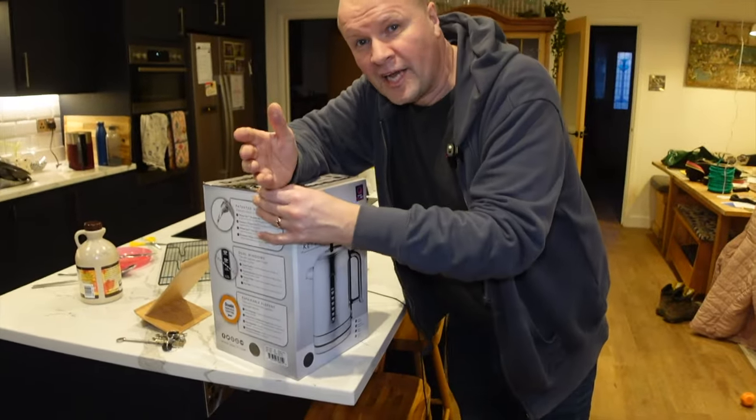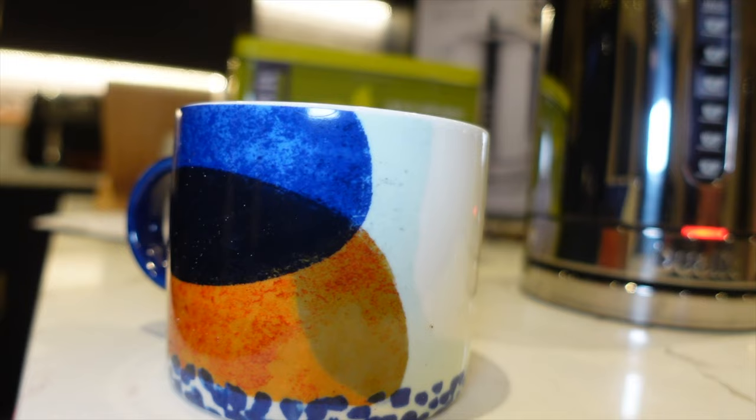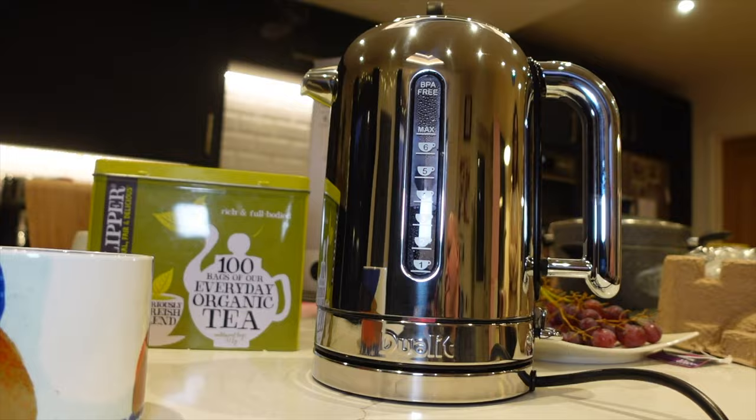Hello, welcome back to the channel. It's a very special day for my family today — we're going to open this absolutely gorgeous, gorgeously expensive kettle.